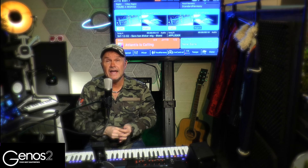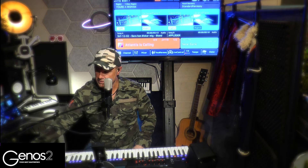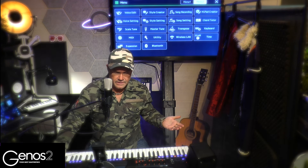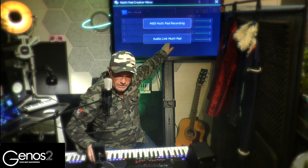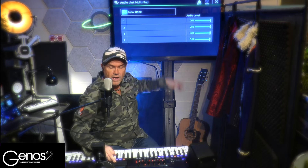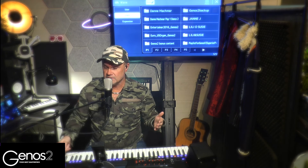Now I have the choruses on this USB stick. I'm going to put it into the Genos like that. Now we can have a look at the screen — I will press the menu, and on menu number two I have the Multi-Pad Creator. I press Audio Link and immediately I have a new bank here. I press number one — you can press any of them, but multi-pad button number one is great. If you have several different choruses you can place them on one, two, three, and four.